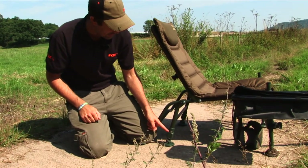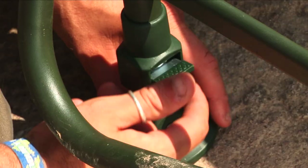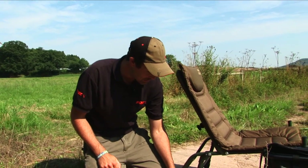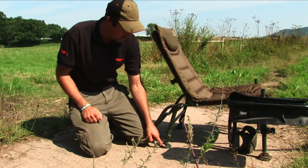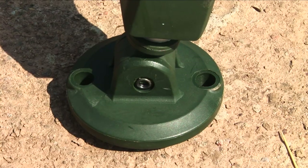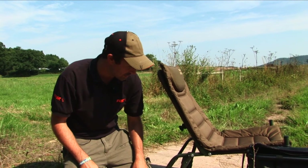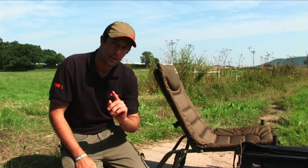Moving down the leg, all four legs are fully independently adjustable so that you can get it level to the swim you're fishing. We also provide with the chair good quality large mud feet, which means on softer ground it's not going to sink right in and you'll get a good stable setup.